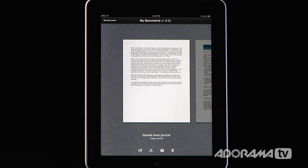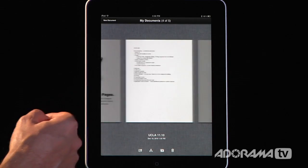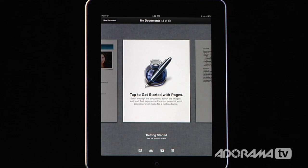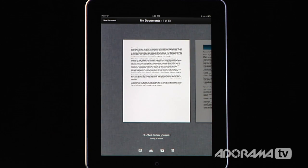When you begin, you get to the My Documents page and you can swipe through different documents that you've created. The cool thing is this comes with a Getting Started with Pages manual so you can go in there and it gives you full instructions on all the different features. I'm going to quickly walk through some of those features and show you how to do this.